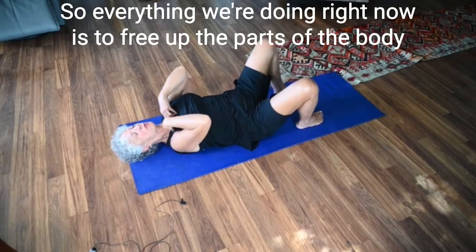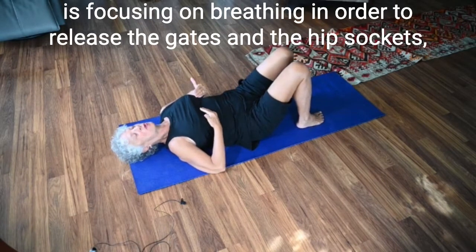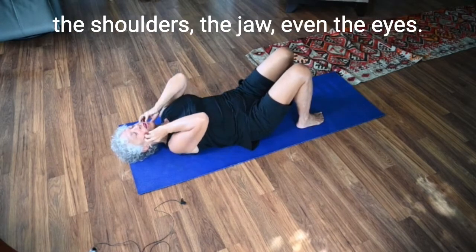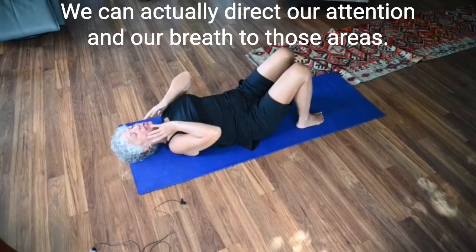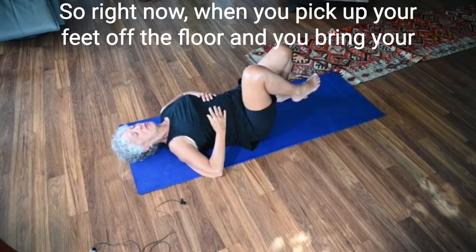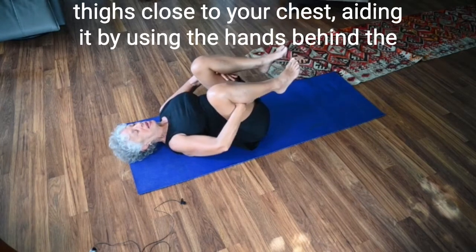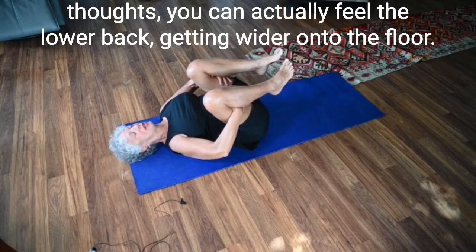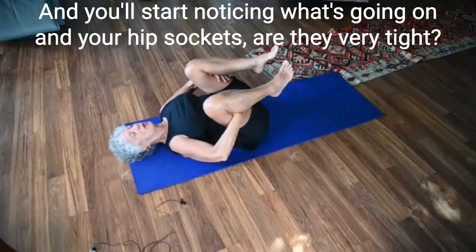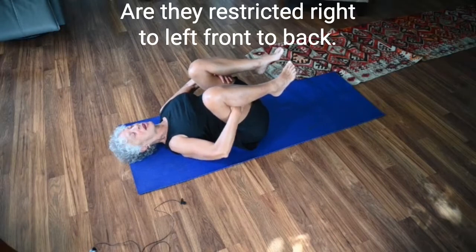This practice focuses on breathing in order to release the gates in the hip sockets, the shoulders, the jaw, even the eyes. We can actually direct our attention and our breath to those areas. Right now, pick up your feet off the floor and bring your thighs close to your chest, aiding it by using the hands behind the thighs. You can actually feel the lower back getting wider onto the floor, and you'll start noticing what's going on in your hip sockets. Are they very tight? Are they restricted right to left, front to back?